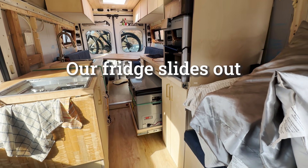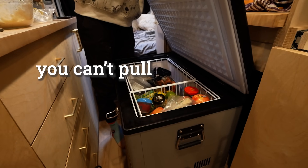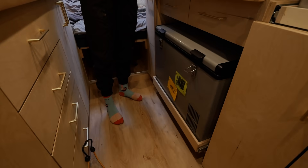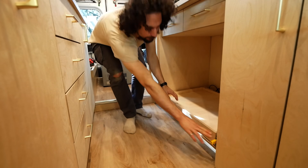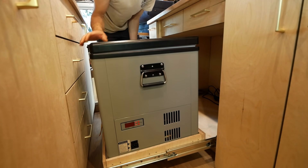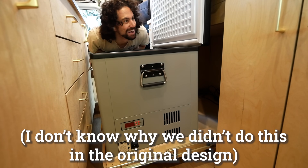Problem. Our fridge slides out when we take hard left turns, even with a bungee cord, and you can't pull it out enough to open it fully. Solution: replace the drawer slides with longer locking drawer slides. This solves both the sliding-out problem and the can't-open-it-all-the-way problem. Honestly, I don't know why we didn't do this in the original design.